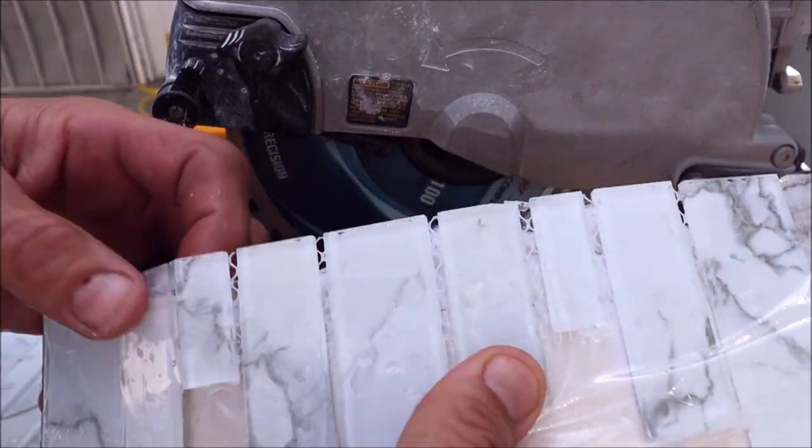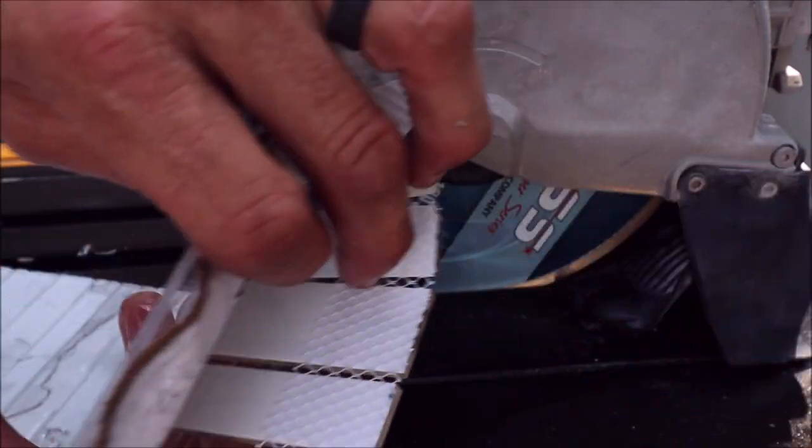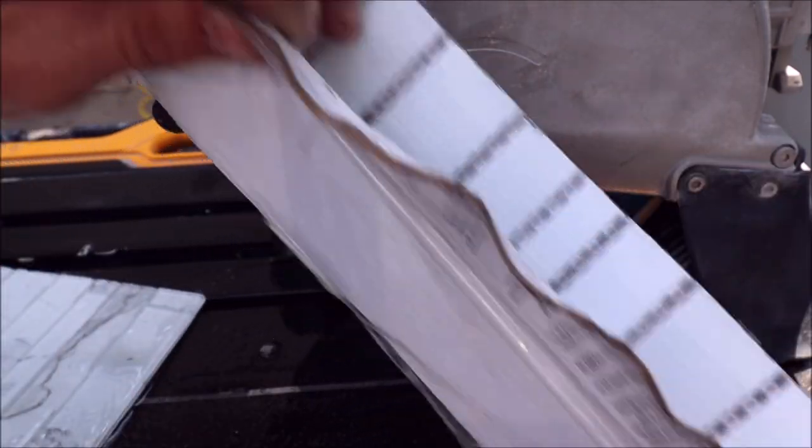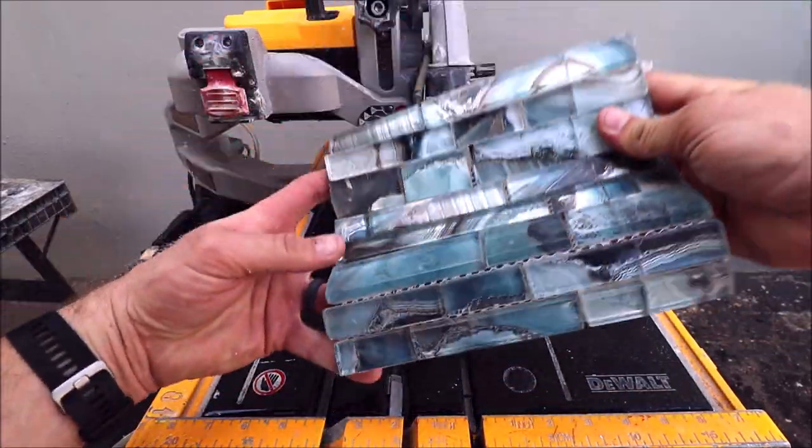A very, very clean cut. And not much blowout on the back, as you can see. Let's move on with something a little thicker.